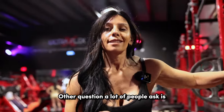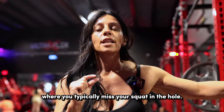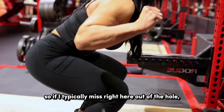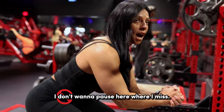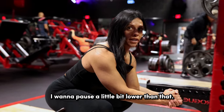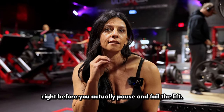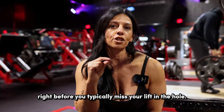Another question a lot of people ask is: where do I pause? You're going to want to pause your squat a little bit before where you typically miss in the hole. So if I typically miss right out of the hole, I don't want to pause there where I miss — I want to pause a little bit lower than that, because typically your technique breaks down right before you actually fail the lift. So pause an inch before where you typically miss in the hole.